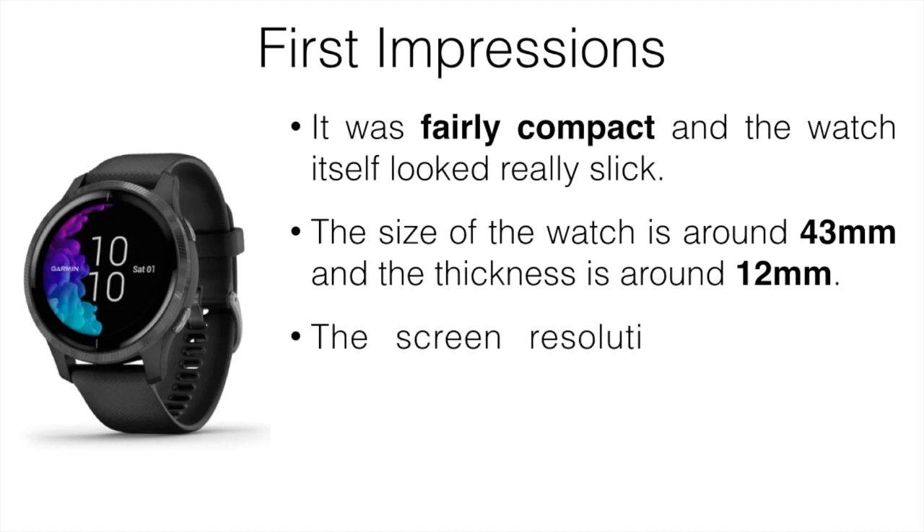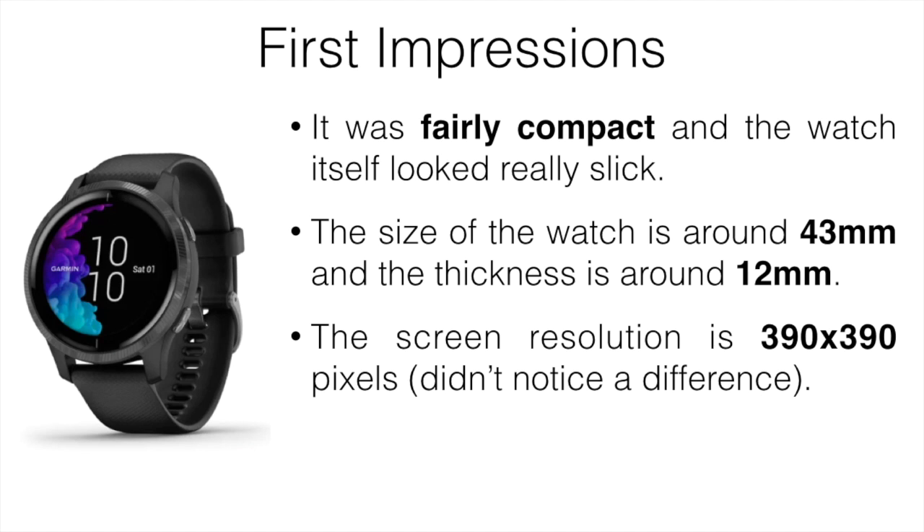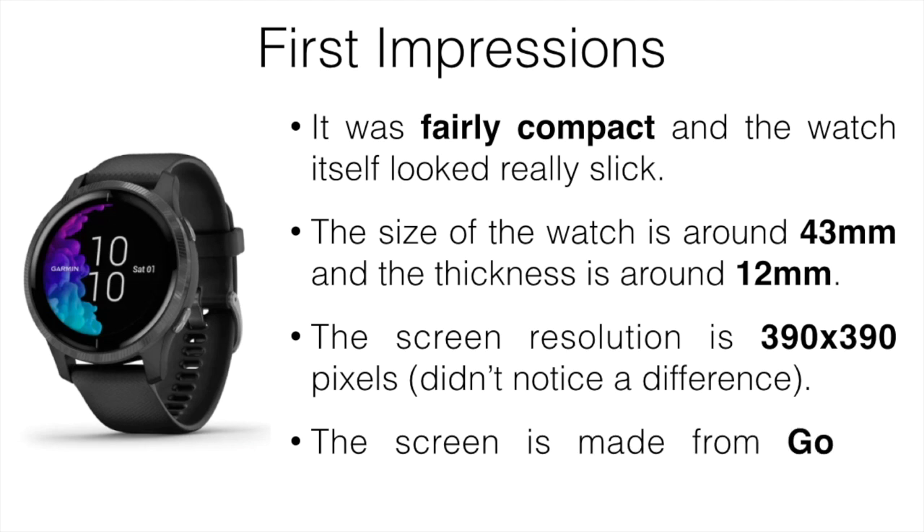The screen resolution is 390 by 390 pixels, which could be important to some, but I didn't really notice a difference between the Venu and the Viva, which is lower than that. The screen is made from Gorilla Glass, which is supposed to be really durable. It's not bad, but I didn't find it to be that much more durable compared to previous Garmin watches.